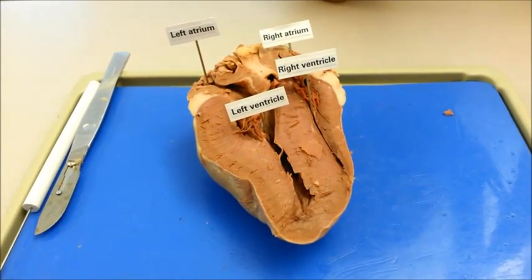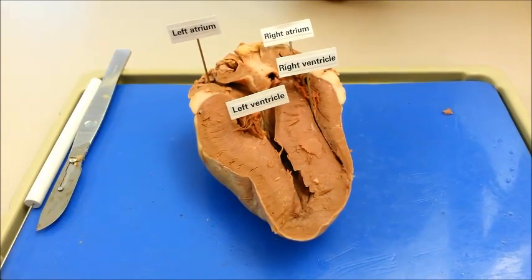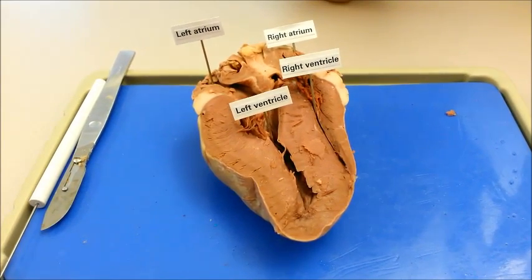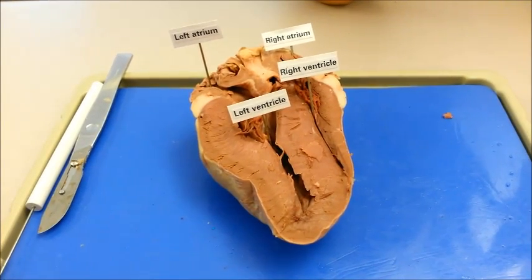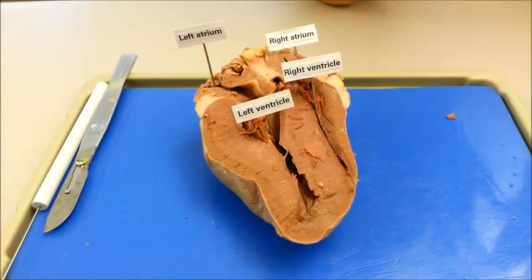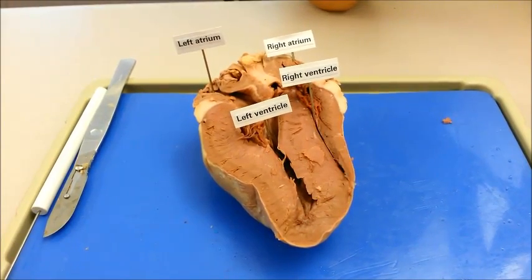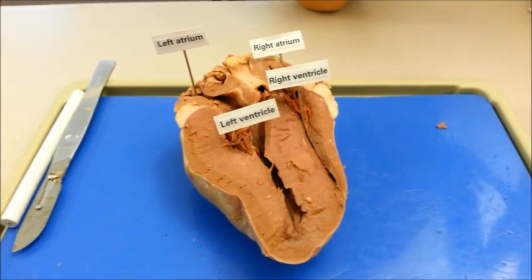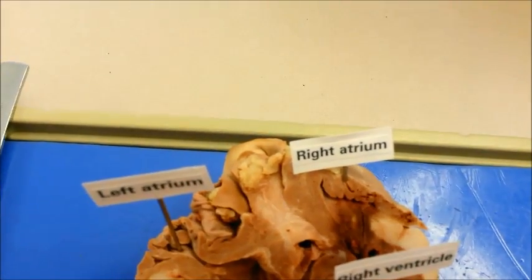Blood flows from the right atrium through the tricuspid valve into the right ventricle. Then it is pumped through the pulmonary valve and into the pulmonary artery, which then goes into the lungs. From the lungs, blood flows through the pulmonary veins into the left atrium. It goes through the bicuspid valve and moves into the left ventricle. Then it goes through the aortic valve and into the aorta, which will redistribute the blood to the rest of the body.